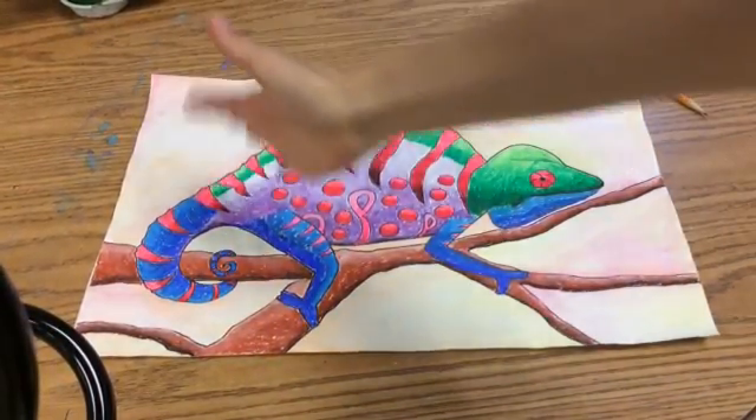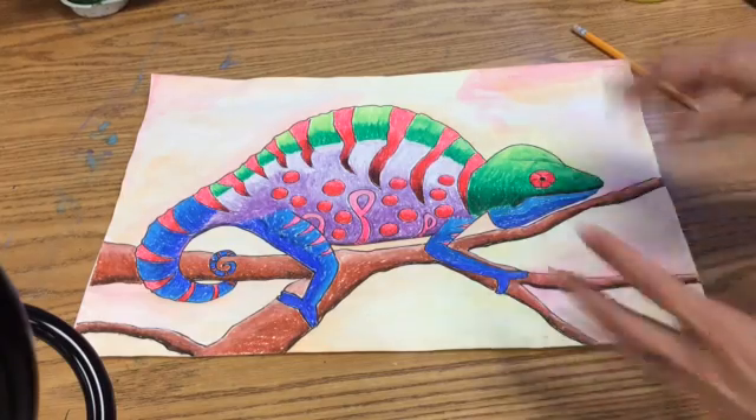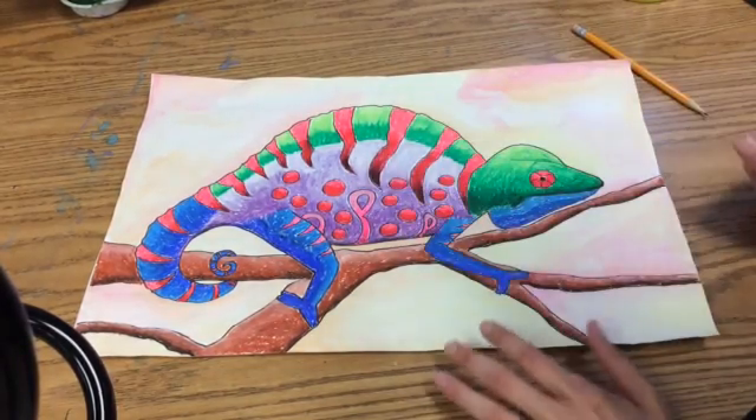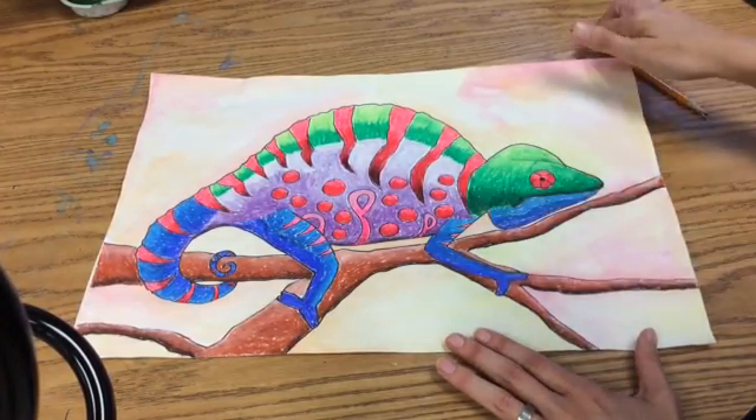Chameleons can be all those colors, and we're really thinking about the element of art — color — when we're doing this project. We've made color wheels in the past, that's why we're not making a color wheel now. We're just using that knowledge to work on our chameleons, but that comes after we actually draw it.